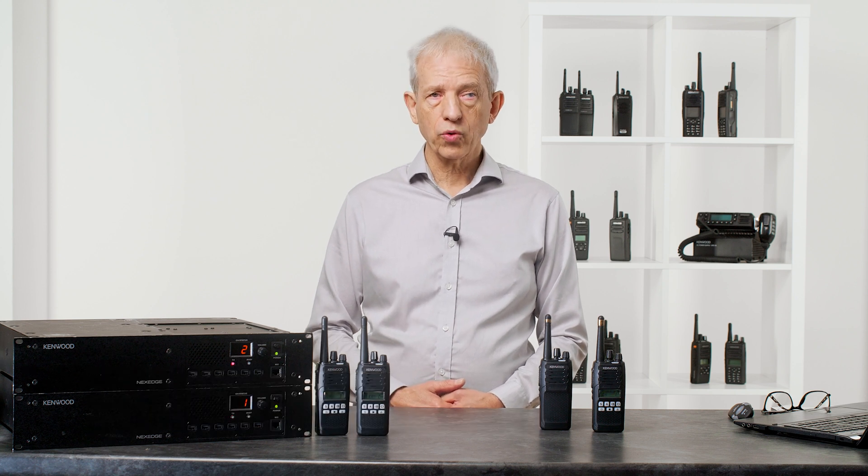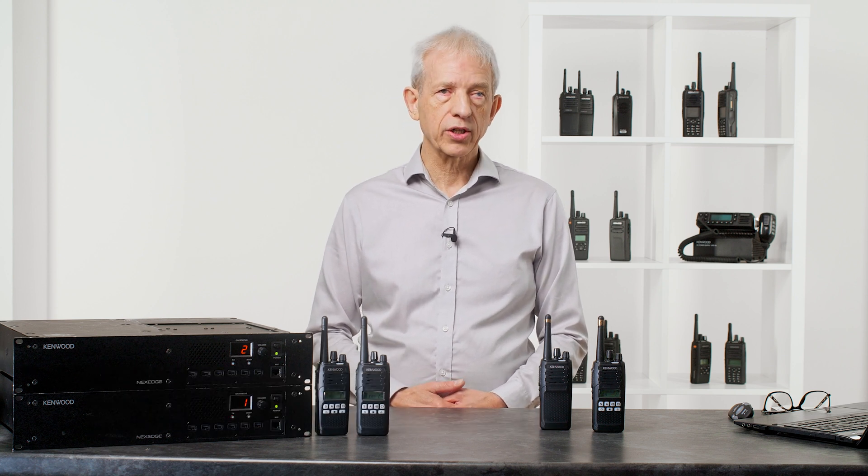Hello, I'm Stephen Edwards and I'm Technical Support Manager within Kenwood covering the UK and Ireland, and I'd like to talk to you a little bit about a D-type trunking system.